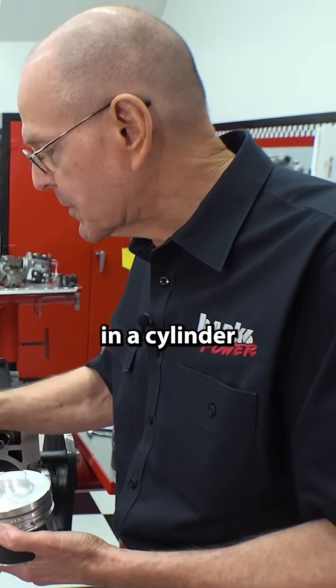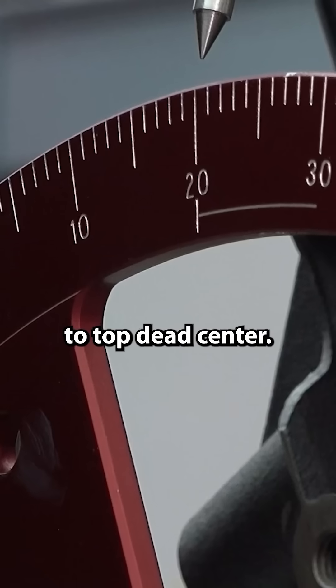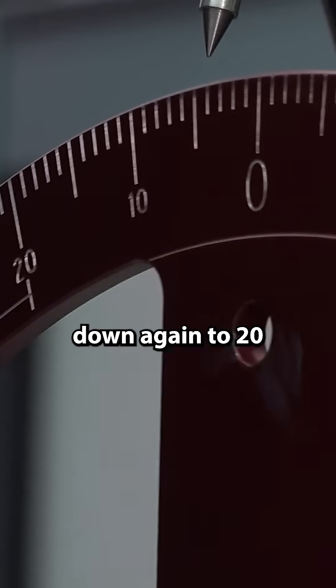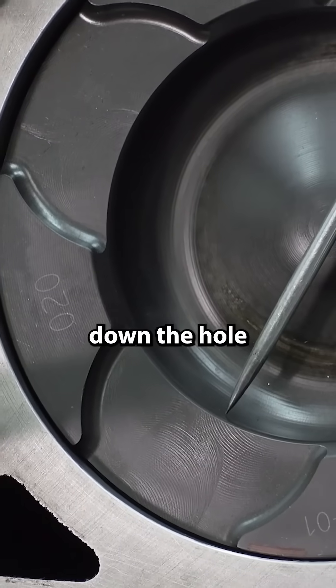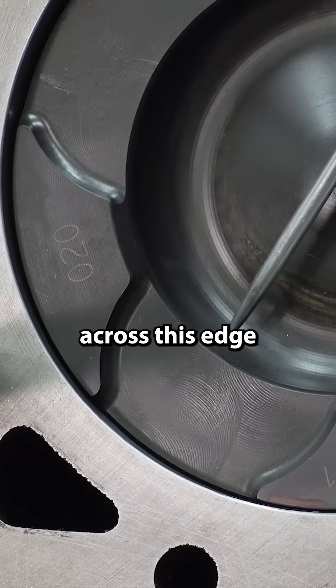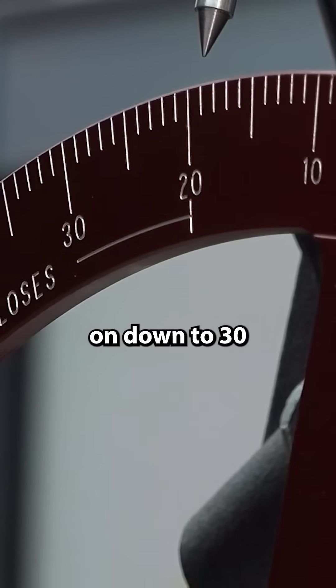Now let's look in the cylinder and see what that looks like. Mike, if you can bring it to top dead center, and now back down again to 20 after — you see what's going on here. As it starts down the hole, if you're still spraying, you're gonna come right across this edge and superheat that radius.